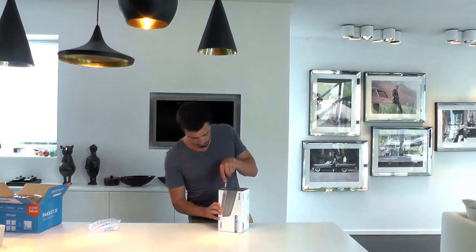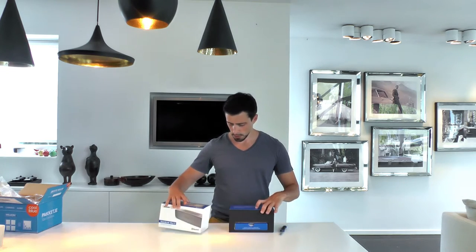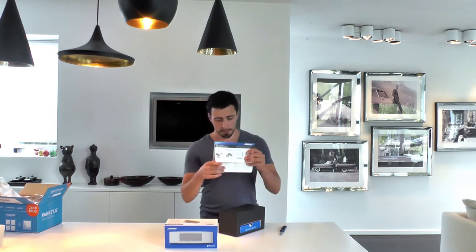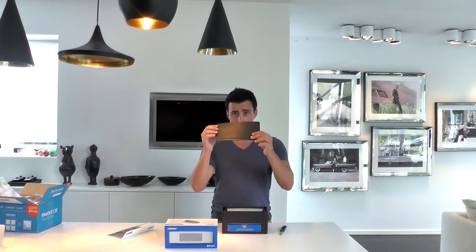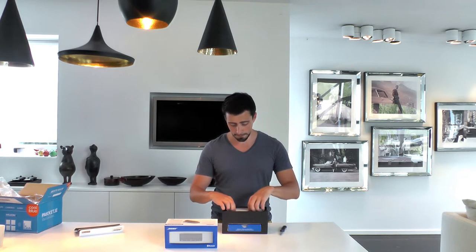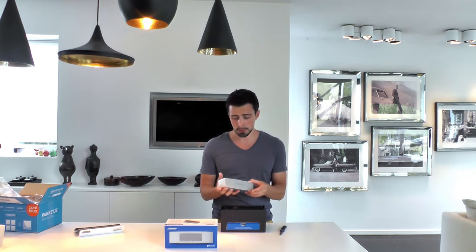Let's open up that box. Getting the plastic off is always the funnest part. We've got the instruction manual here — it's a little instruction manual. And there's protective black rubber to protect the front of the Bose speaker. That's how you get to see the Bose speaker as soon as you're out of the box.